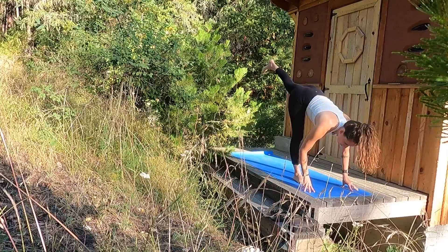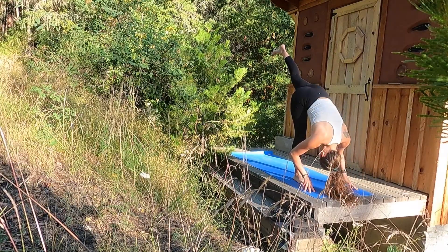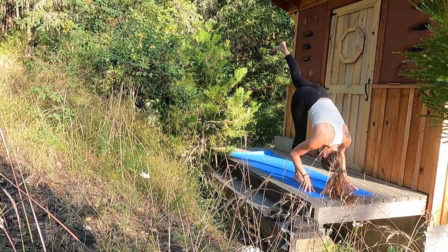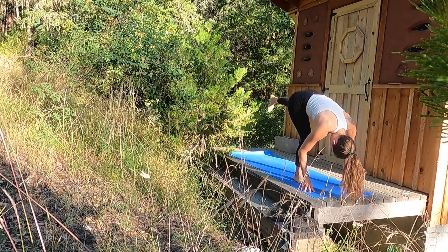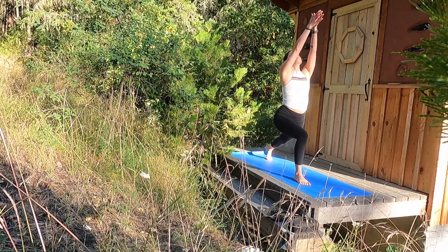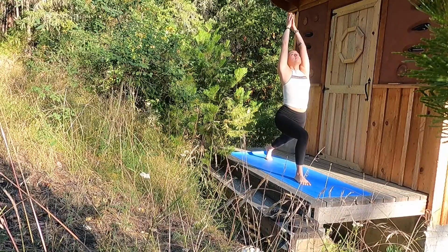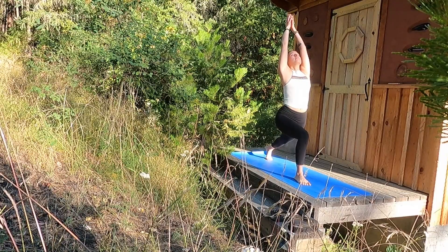Inhale, standing splits — lift your left heel towards the sky as you drop the crown of the head towards the earth. Reach your left heel a little higher. Exhale, land high crescent. Inhale, reach your palms to the sky. Breathe here — reaching through your palms, expanding your heart.